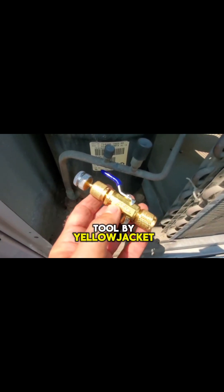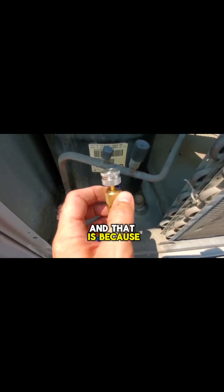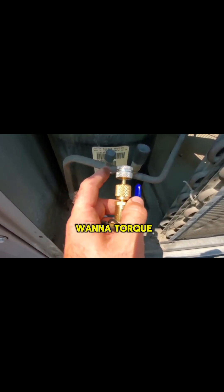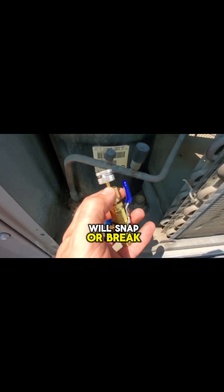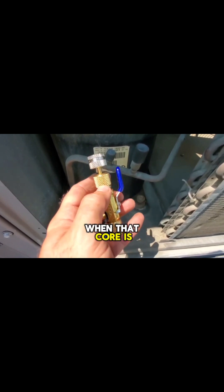This core removal tool by Yellowjacket has a silver end on the top because it's got a torque setting built in. Basically, this silver piece will snap or break when that core is torqued properly.